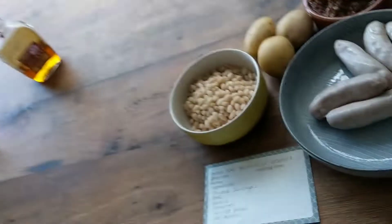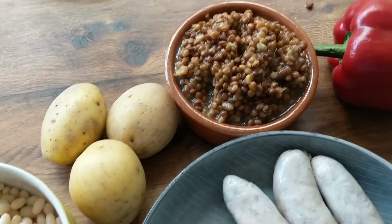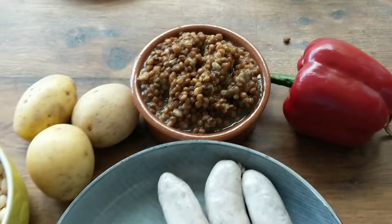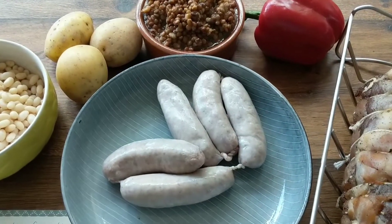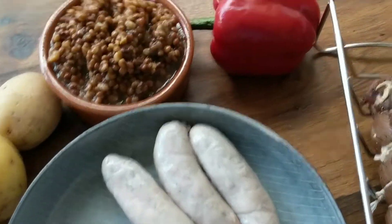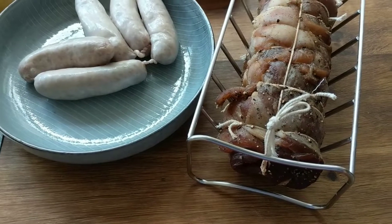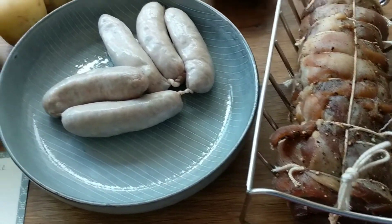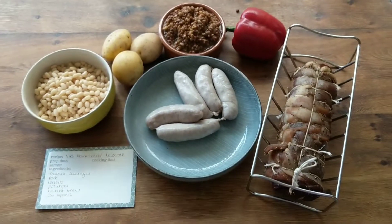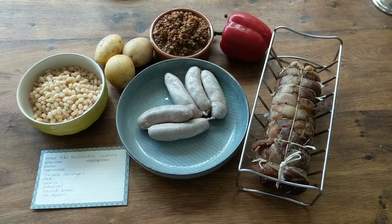We're going to cook this in the Dutch pot, but first I need to get some potatoes parboiled. These are the ingredients: some haricot beans, some potatoes, some lentils — I don't drain those — some Toulouse sausages are ideal but I can't get any at the moment, so these are Grasmere Lincolnshire's, very good sausages from a very good butcher, and a pepper.